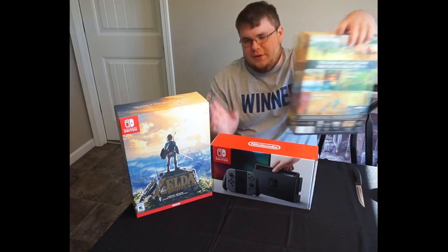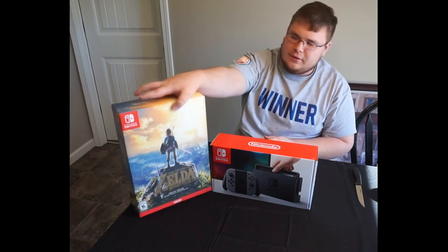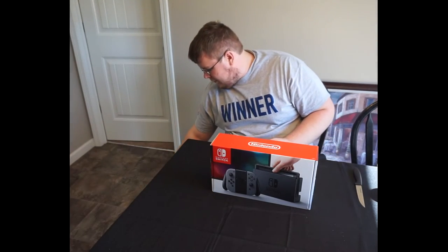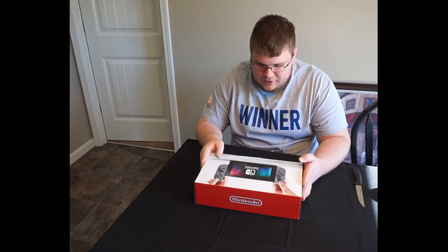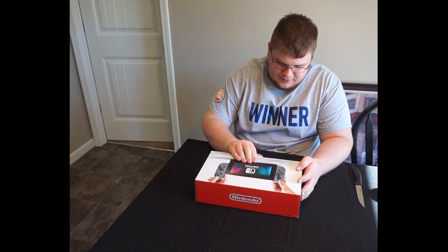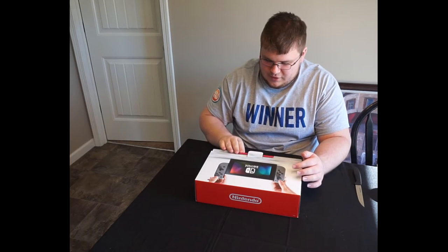And then we're going to unbox the Legend of Zelda — or one of them, not two. I don't need to unbox two of them. This was actually a surprise purchase. I didn't expect to buy the Nintendo Switch on launch day.